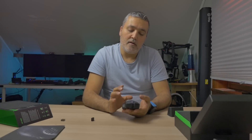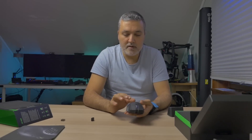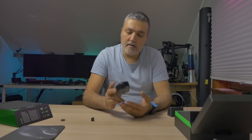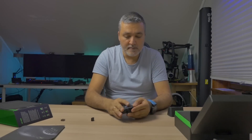Razer makes very nice equipment — I also have my Black Widow mechanical keyboard and I'm very happy with it. This seems like a very nice mouse, so I'm going to use it from now on. You can see the link to the video I made a few months ago about the other mouse I bought. I'll make a follow-up video in a month or so to give you my impression of actually using this mouse.